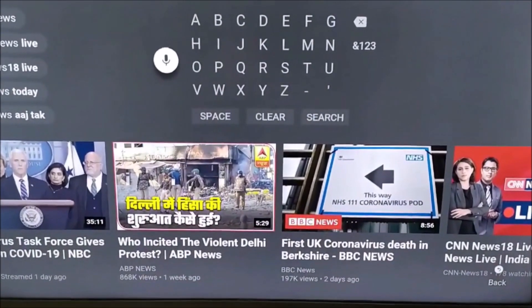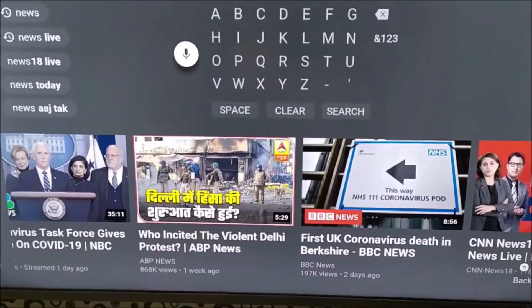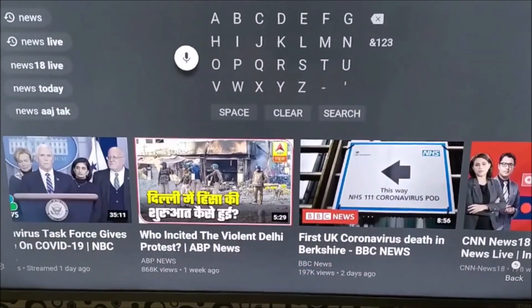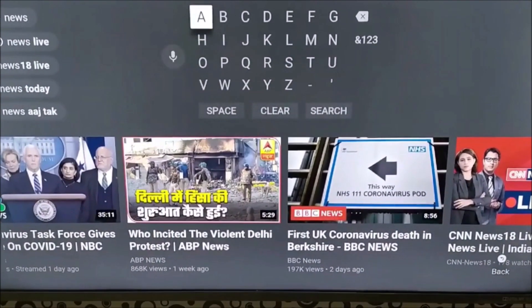Hello friends, let me brief you. When you try to use the Google Assistant voice search for YouTube and other applications, sometimes these don't work.